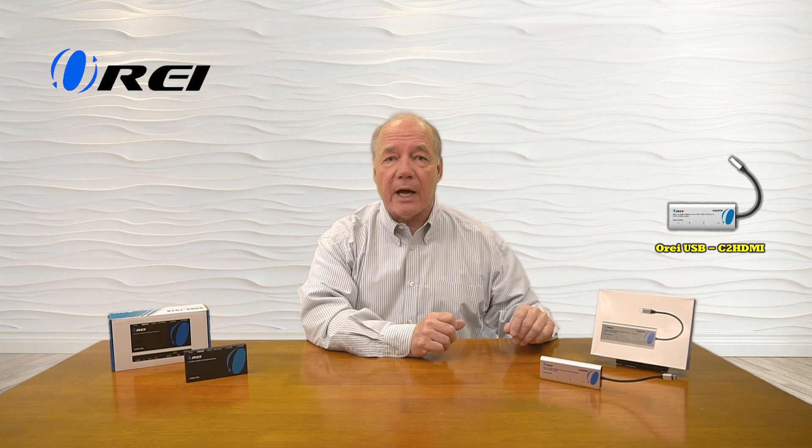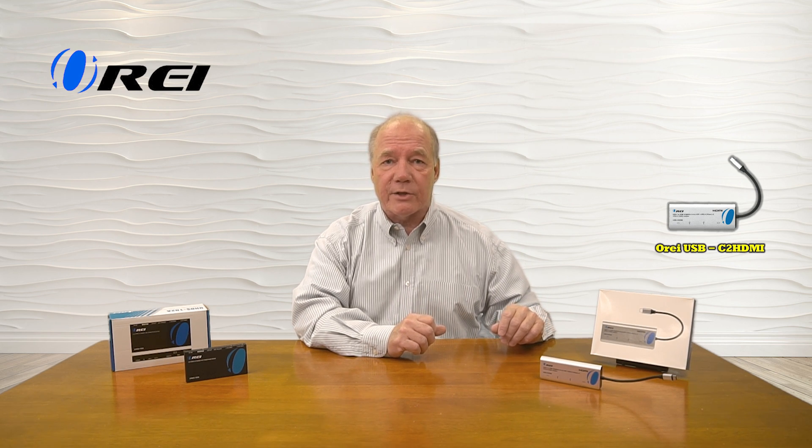Both of these products are incredibly easy to use, but there is a fundamental difference between them, and hopefully this demonstration has pointed that out. I hope this video is helpful in explaining the differences between an HDMI monitor extender and an HDMI splitter. An HDMI monitor extender like the USB-C2 HDMI allows you to very easily connect an external monitor to any laptop that doesn't provide a native HDMI connection. It also has the added benefit of allowing you to expand your desktop across that second monitor, giving you additional screen real estate to open up documents, videos, or PowerPoint presentations.